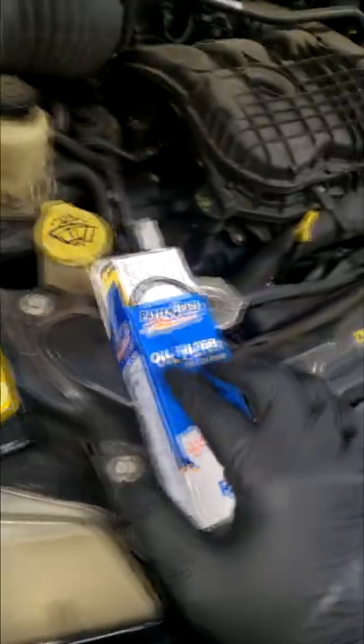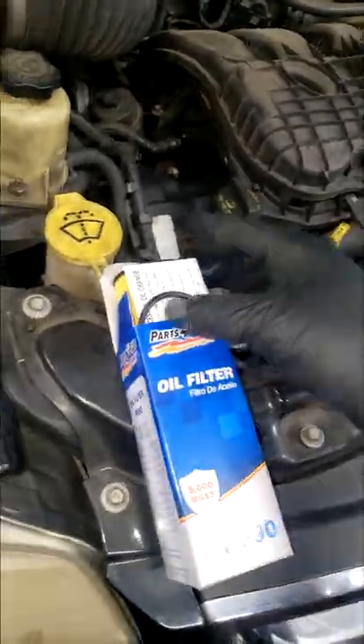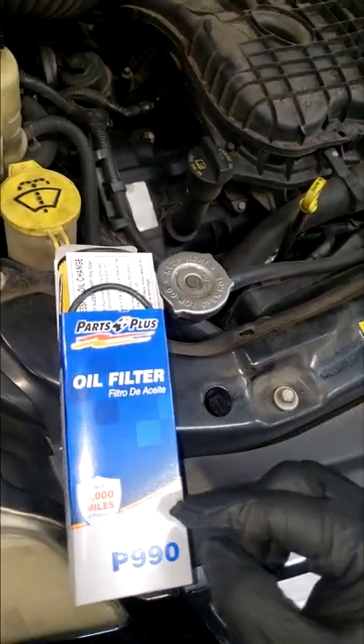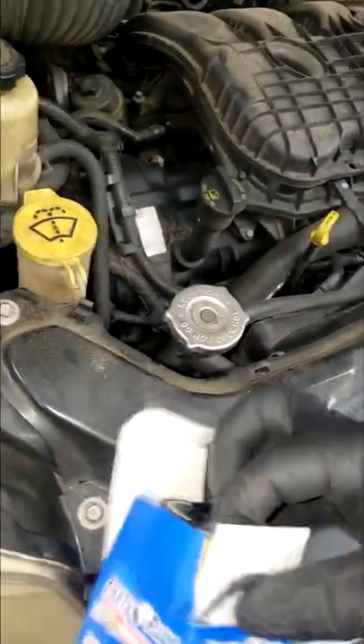Nothing unusual about this, but I didn't get the typical Mopar filter, guys. We got a Purolator Plus filter. This filter will fit this car, but I'm curious as to why there's no Mopar filter.